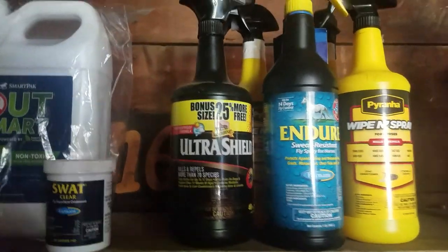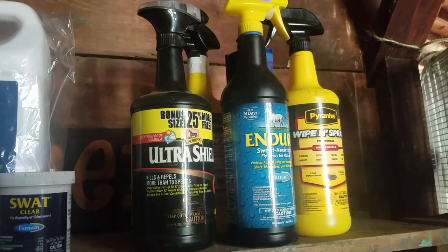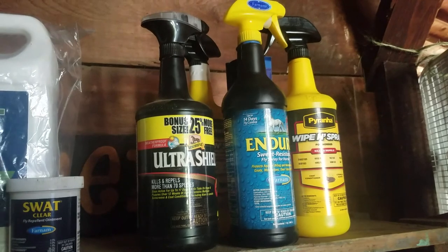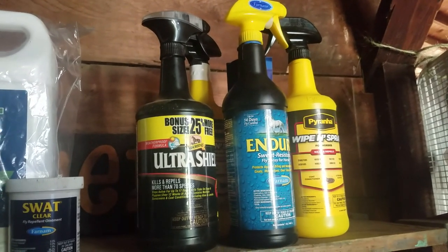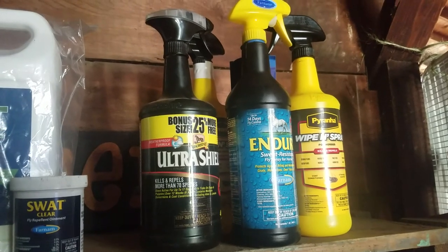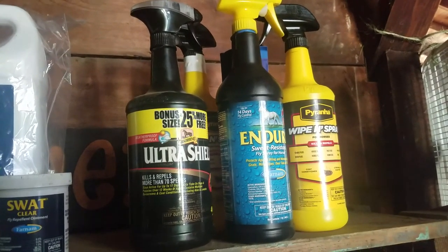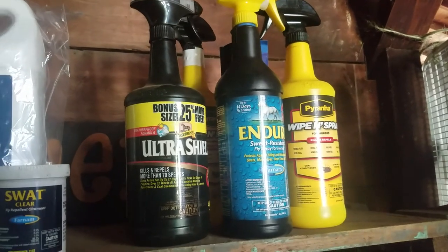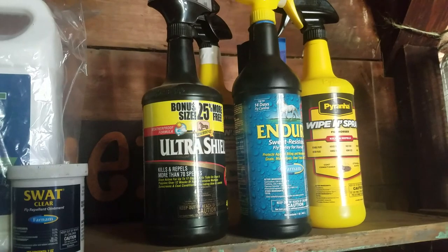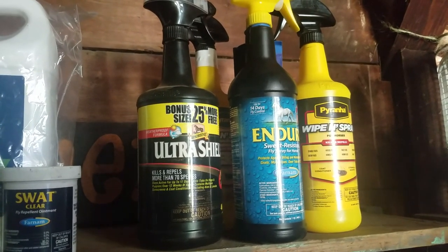I'll give you guys a little tip on fly sprays. I have so many different kinds because I like to rotate my fly sprays from year to year. I usually use two to three different kinds a year, and I don't use the same kind all year because the flies pretty much get immune to the fly spray and it just stops working. When I do find a fly spray that works, I usually use it for a couple of years until it stops working and then switch to something else, but I don't use all the different fly sprays in one year — I usually give them a gap.